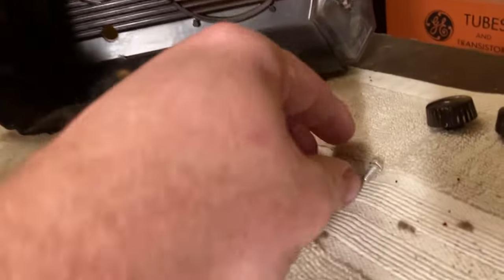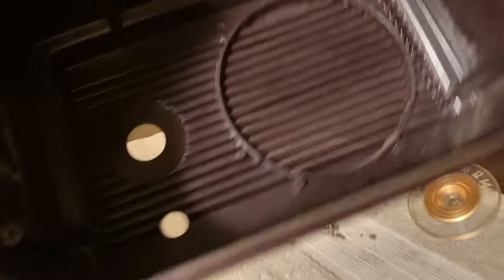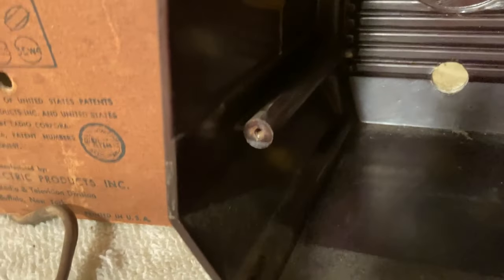The two knobs appear to be identical and they're both in great shape. I don't know what that white stuff is all over them — I don't know if that's wax or something, or if it's just something that happens over time as they break down a little bit. It looks like it'll just clean off. The case — I don't know if this is Bakelite or just plastic, but I can't find a chip on it anywhere.